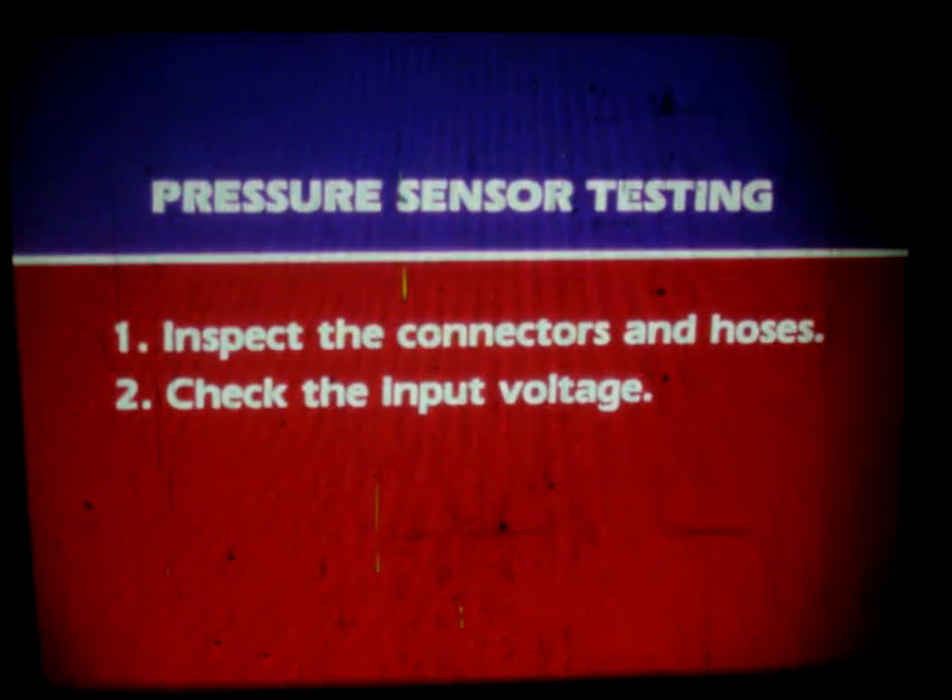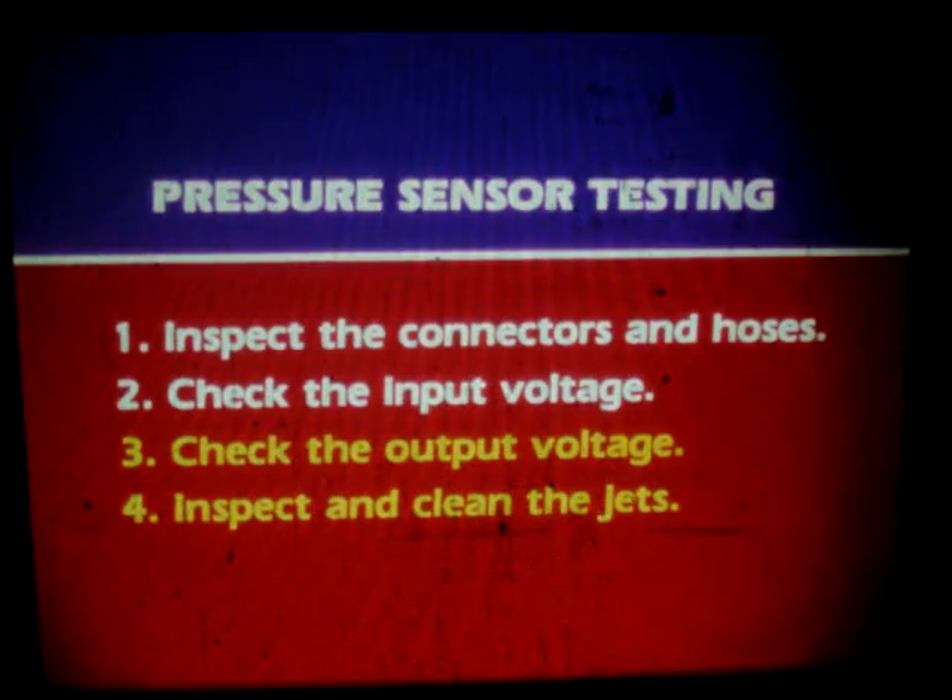For P2 and PIGN, remove the hose and the orifice. Again, clean the jet with carburetor cleaner and use compressed air to blow it clear. That's all there is to testing the pressure sensors. First, inspect the connectors and hoses for obvious problems. Then hook up the special adapter and multimeter and check the input voltage. Next, check the output voltage under three conditions.